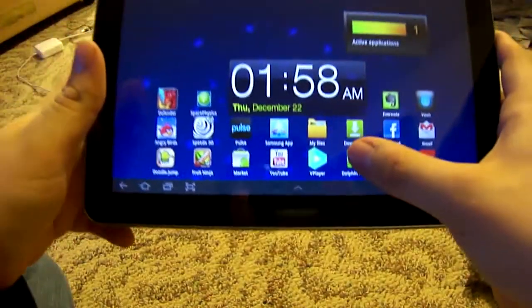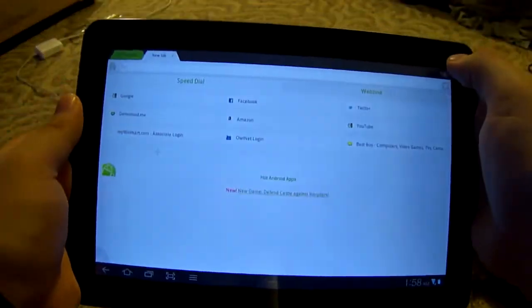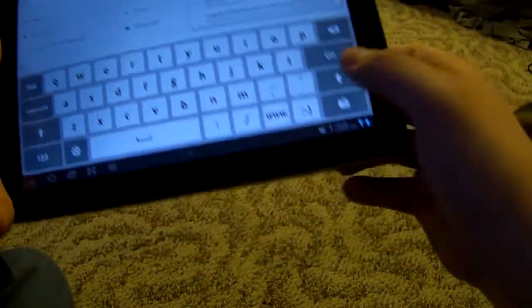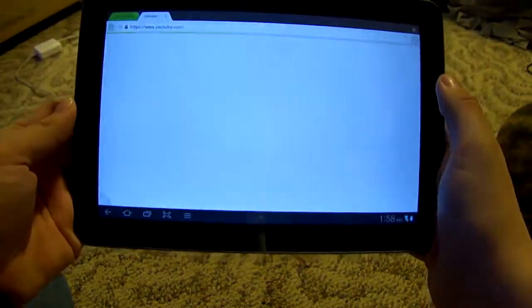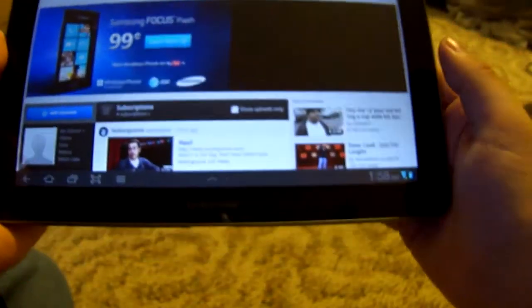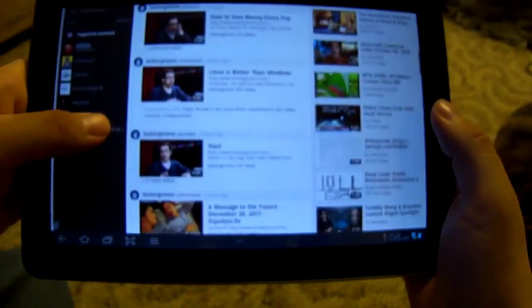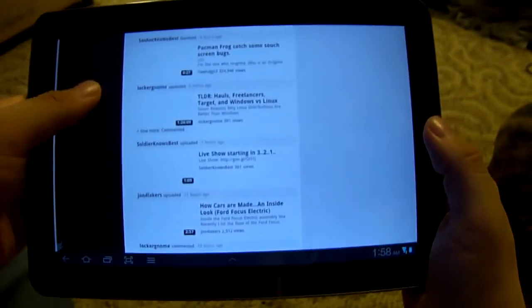Let's go ahead and open the browser and test that out. We'll load YouTube and see how well that runs. It runs everything perfectly — no lag at all, just runs up perfectly.